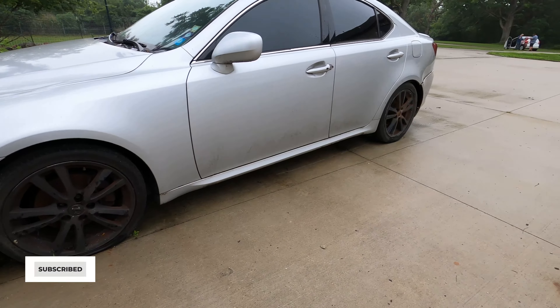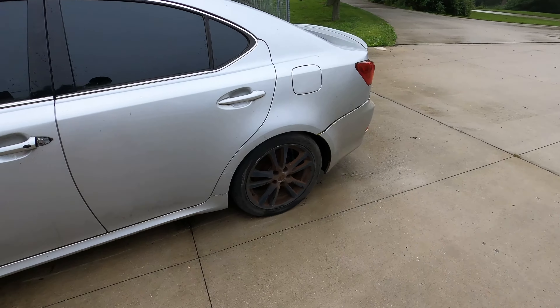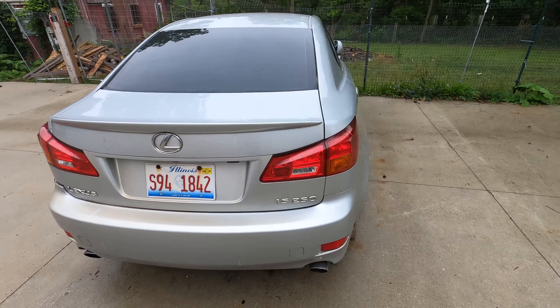I'm giving this 2006 Lexus IS 250 away completely free. Before this video gets started I want to give a huge shout out to my brother-in-law and sister for making this possible. I was able to store this car here for months at their property, so I just want to give a huge shout out to them.